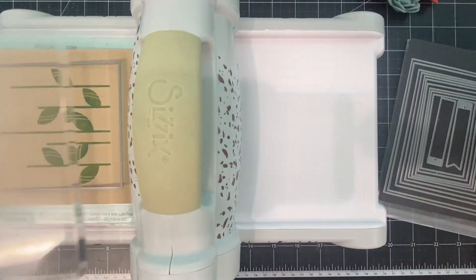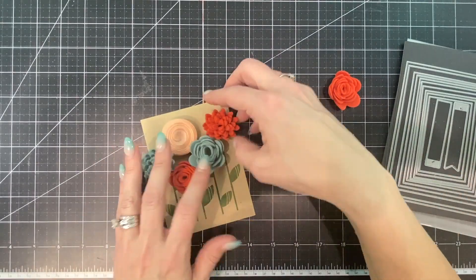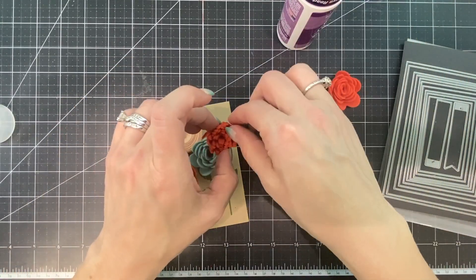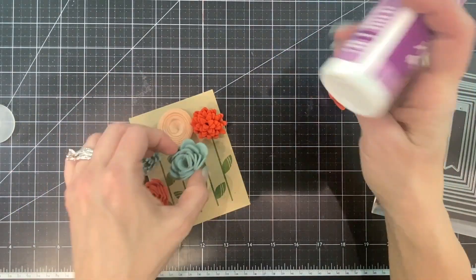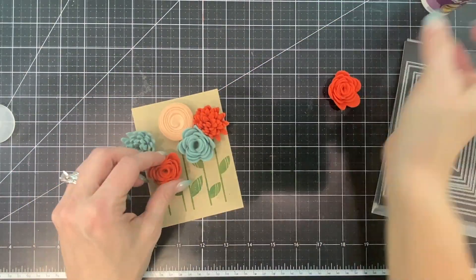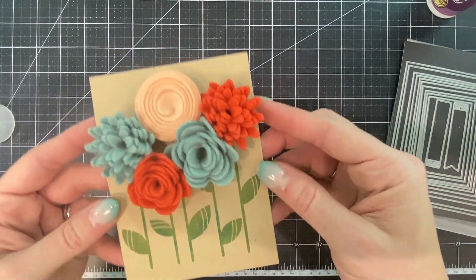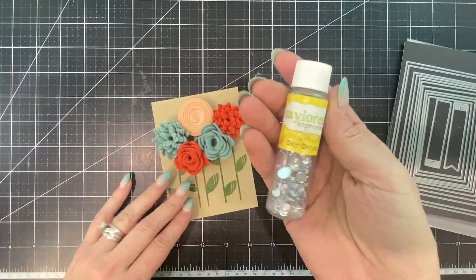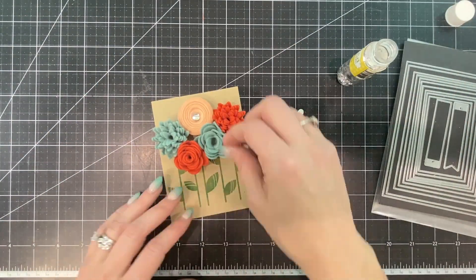Next I'm going to die cut the stamped blooms using the third largest die in our A2 Stacklets set. I've arranged the different 3D blooms on that piece and I'm gluing them down with the Fast Grab Tacky Glue. You might be wondering how I plan to mail this card — the answer is I probably won't. This is a great design to hand deliver or to include in a mailed box, but it is just too thick to get into an envelope and mail.